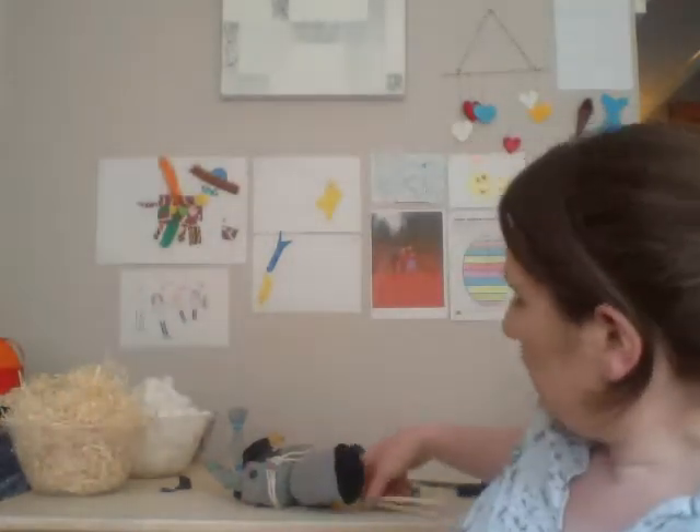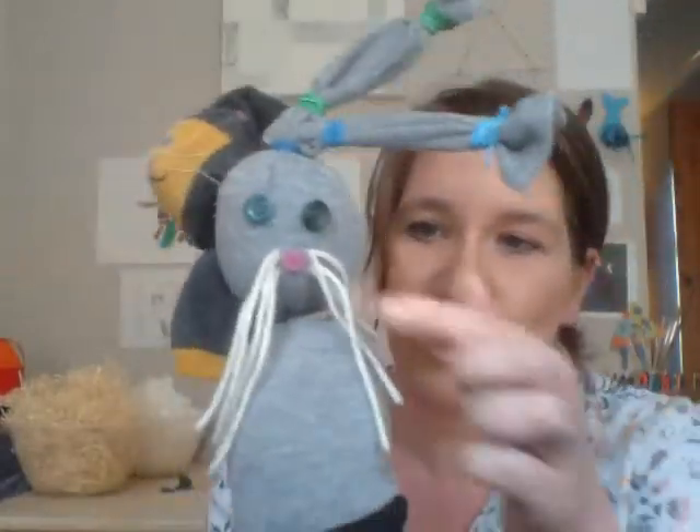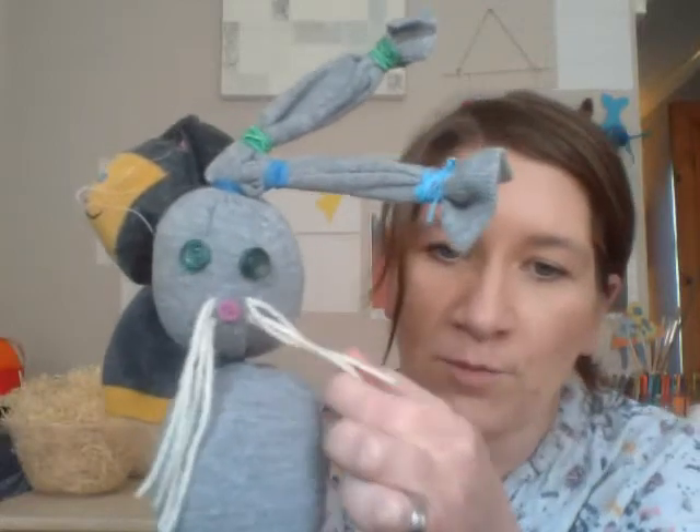Once you've chosen your faces, your rabbits are finished. If you want to give him some little whiskers, then you can use some wool. If you've got a needle, you can sew the wool just underneath where you've popped the nose. If you don't have a needle and thread, you can just glue it on. If you don't have any wool or cotton, you can just draw on some little whiskers onto his face as well.